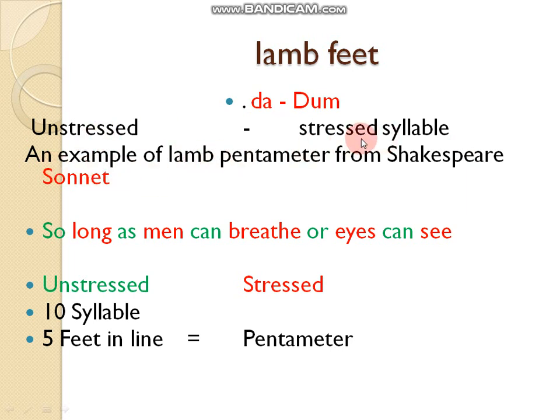Let's take an example from Shakespeare's sonnet using iambic pentameter: 'So long as men can breathe, our eyes can see.' The unstressed syllables are followed by stressed syllables. There are ten syllables in this line — two syllables (unstressed and stressed) make one foot. This line has five feet, so it is called iambic pentameter.